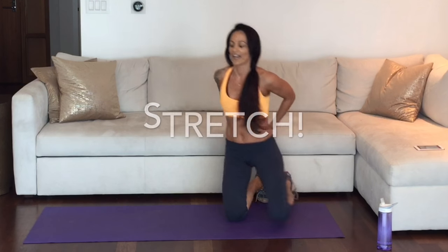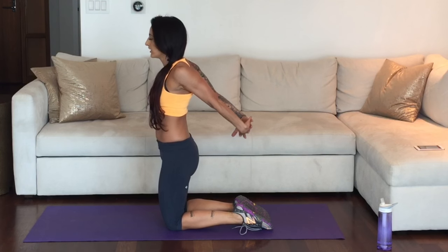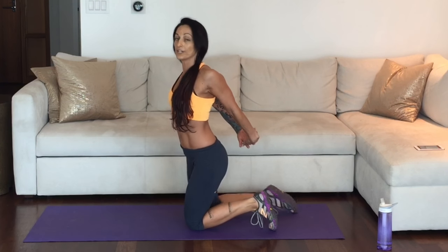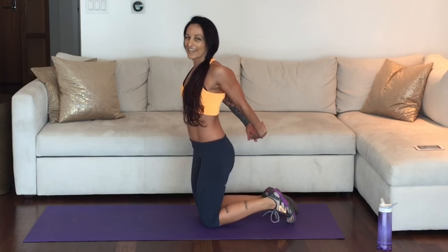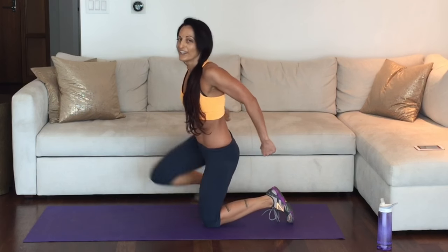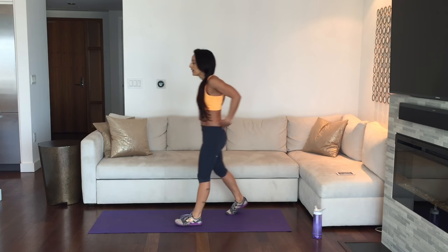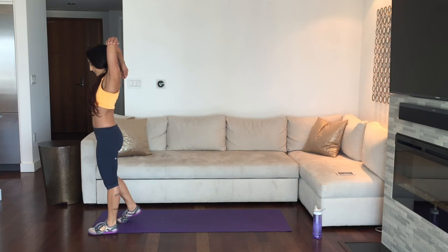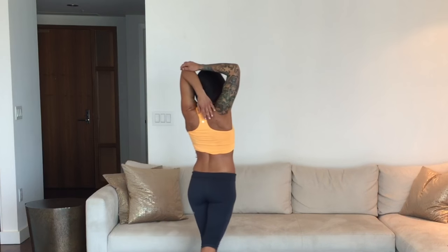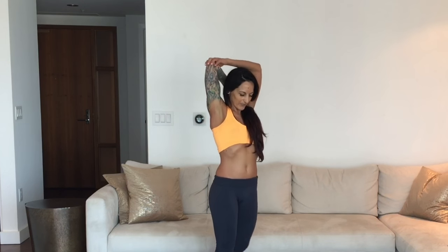We're going to take a quick breather and stretch for a moment. Go ahead and clasp your hands together behind your back and pull the chest open. If you're having any trouble reaching your hands together, hold a towel and pull your chest open with your hands holding a towel behind you. That's a nice little tricep stretch — reach for your elbow and pull it down towards your back. Nice work. Let's do the other side.